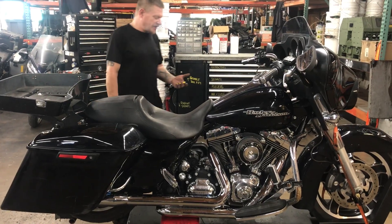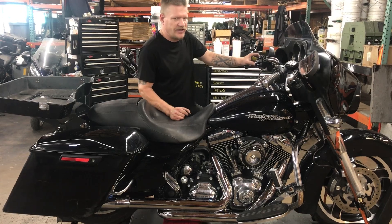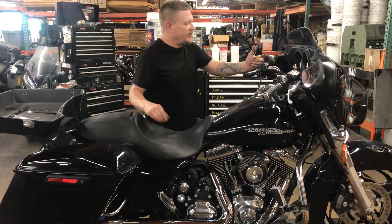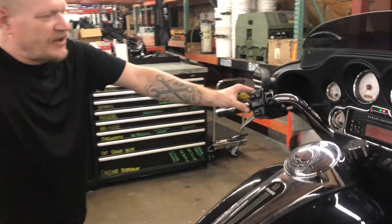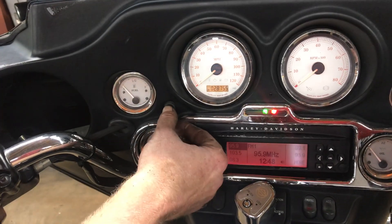Hey there, welcome to Fallen Cycles. We're going to go ahead and take a look at number 3771 and do a test run video on it. This is a 2011 Harley-Davidson Street Glide. Our 2011 FLHX has 28,755 miles on it.